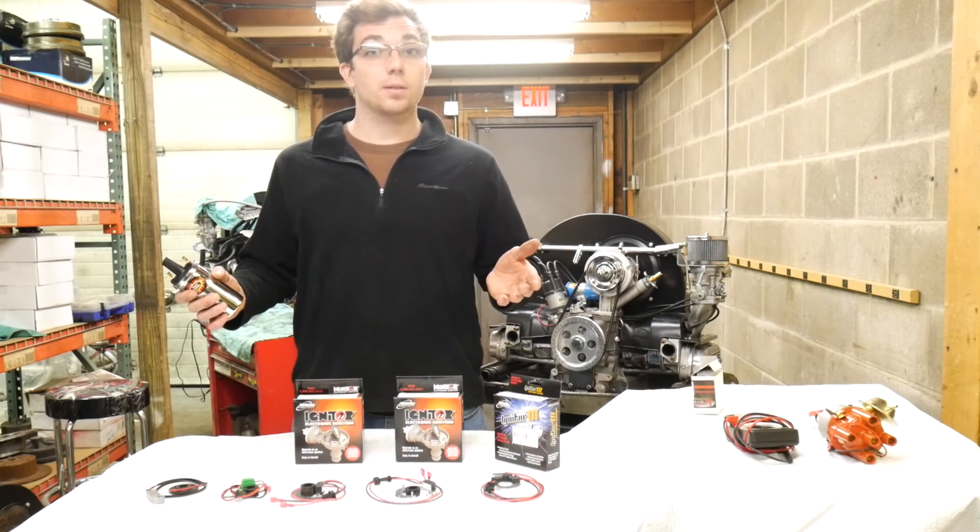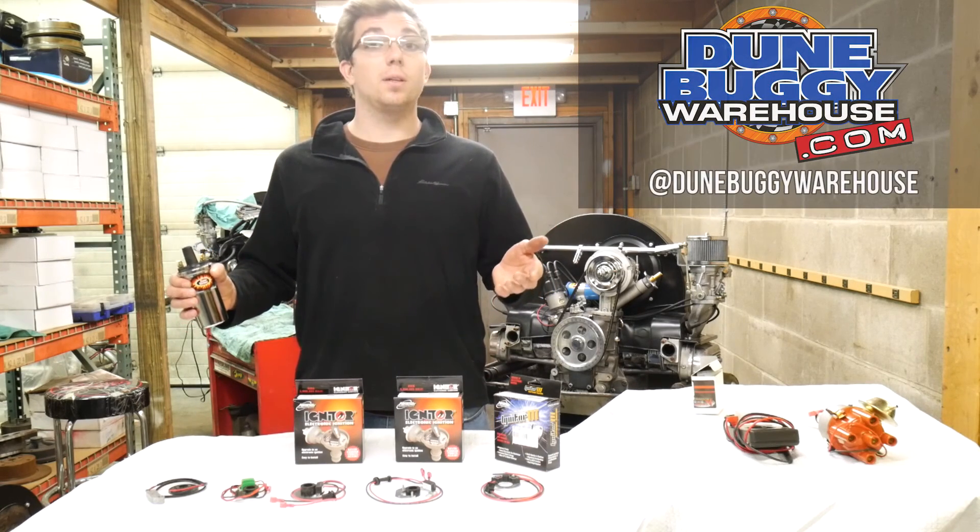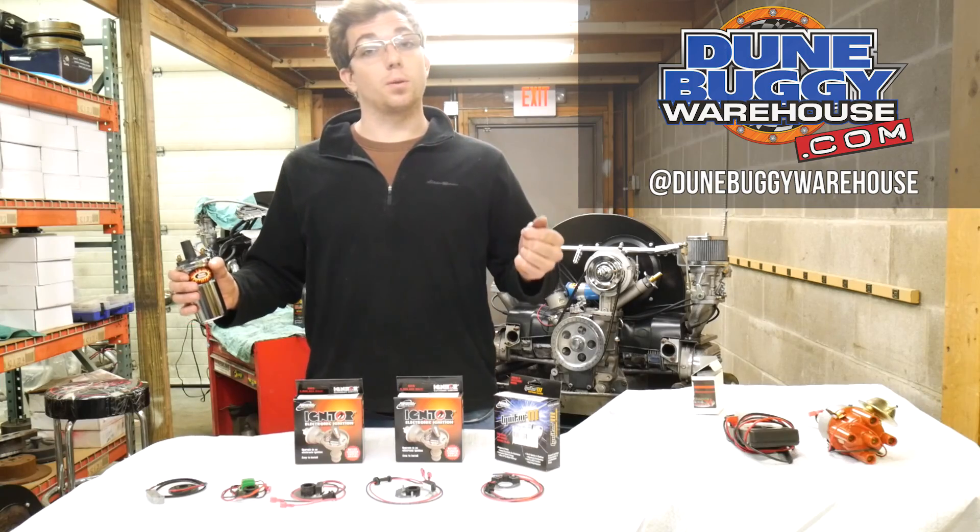This is Austin from Dune Buggy Warehouse. Feel free to look us up anytime at DuneBuggyWarehouse.com. Check us out on Facebook, Instagram, Twitter, and of course YouTube.